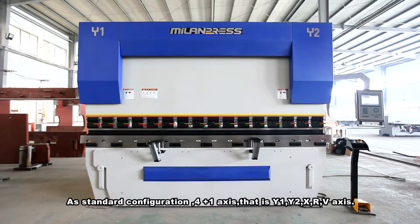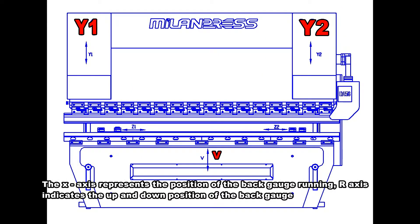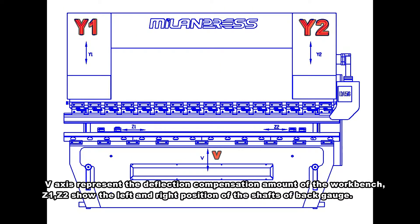As standard configuration, 4+1 axes: Y1, Y2, X, R, and V axis. The X axis represents the position of the back gauge running. The R axis indicates the up and down position of the back gauge. The V axis represents the deflection compensation amount of the workbench. Z1 and Z2 show the left and right position of the back gauge shafts.